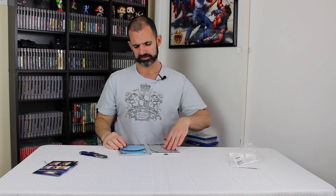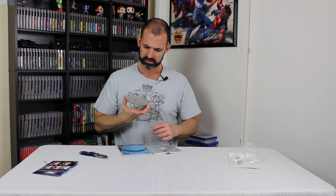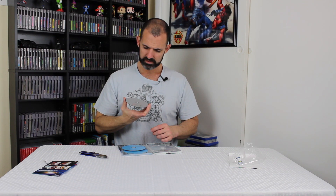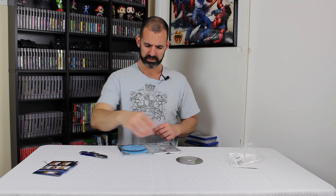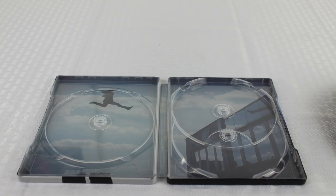Here's the inside. What's going on — so many discs? It looks like a feature film disc, looks like a DVD. So you've got a Blu-ray and then a Blu-ray special features disc. That's what that is, and that's the inside.